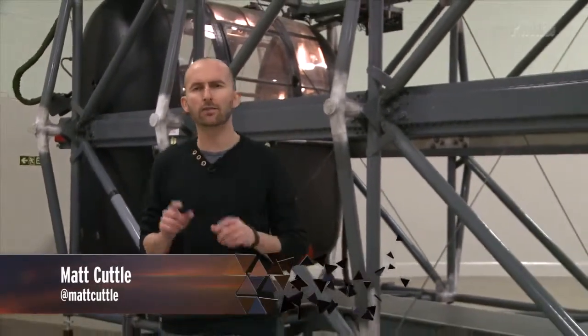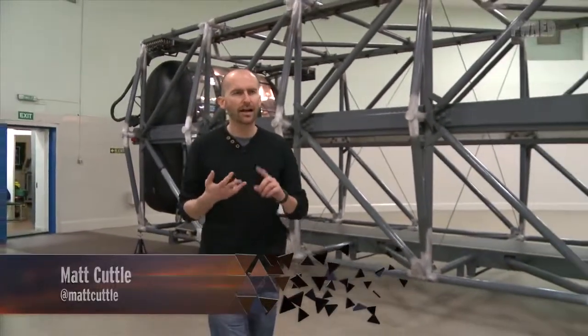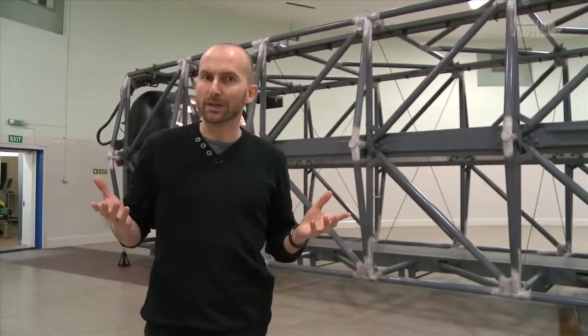Before Isaac Clarke even got a sniff of a necromorph, he first had to survive the rigours of space. Extreme temperatures, no atmosphere, and high g-force are all out to get you, and I thought I'd have a go at experiencing the latter thanks to this. It's a centrifuge. Wish me luck.